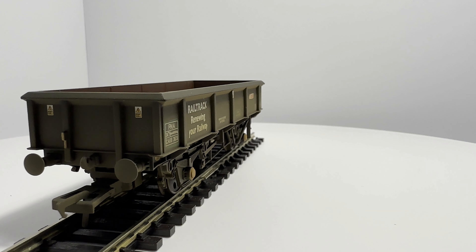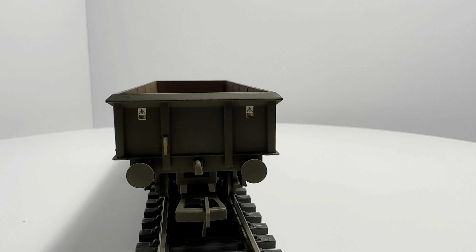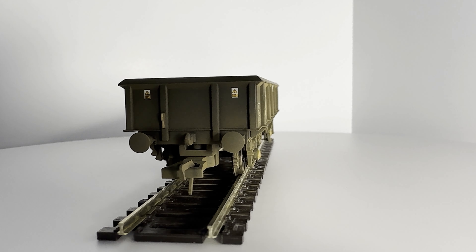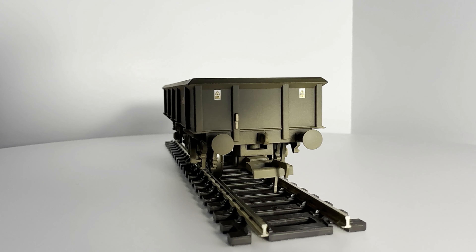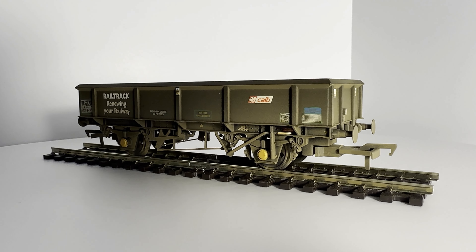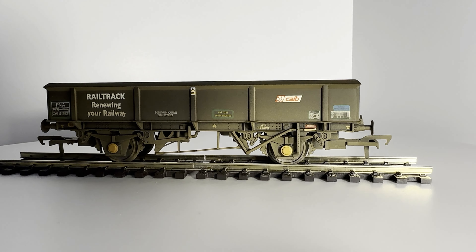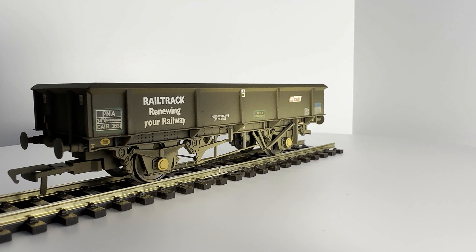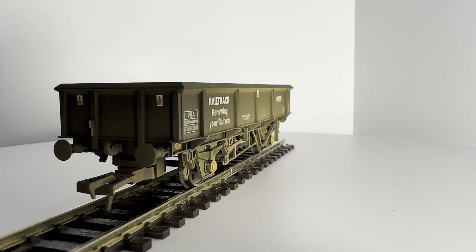As you can see, like the others they're weathered. I like the weathered look — saves me the job. Really nice detail. Each one's individually numbered. The transfers are unique to each — you'll see here the Y on your railway is slightly worn out, but that's different on each of the wagons. So nice attention to detail.